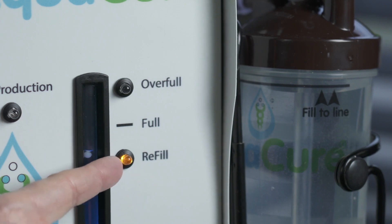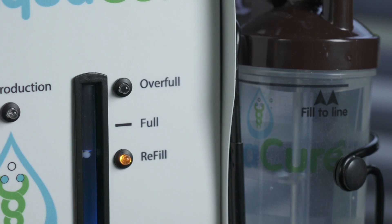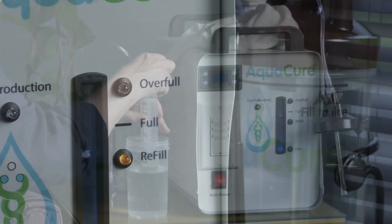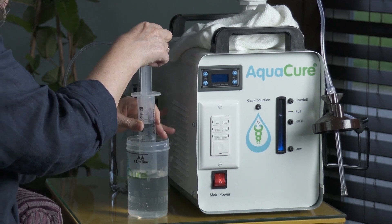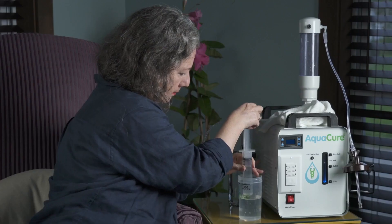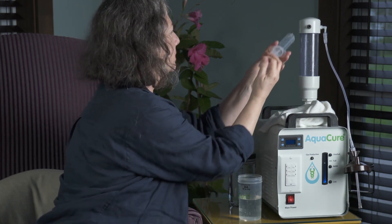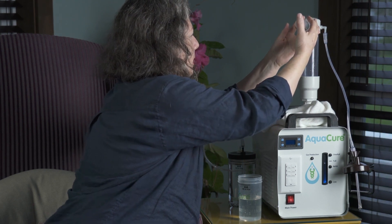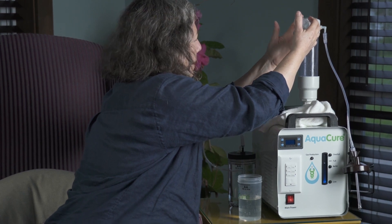There goes the yellow light for refill. When you see that, we do what we call topping it off — we take our syringe, fill it up with water, put it in, and have a cloth nearby because it may drip a little.